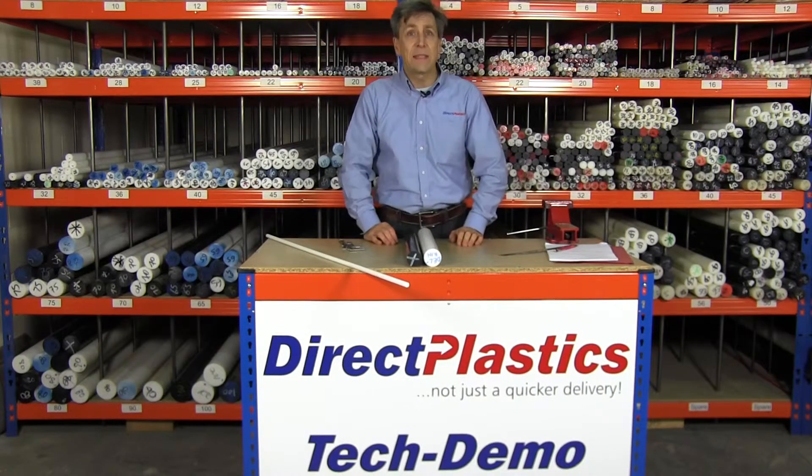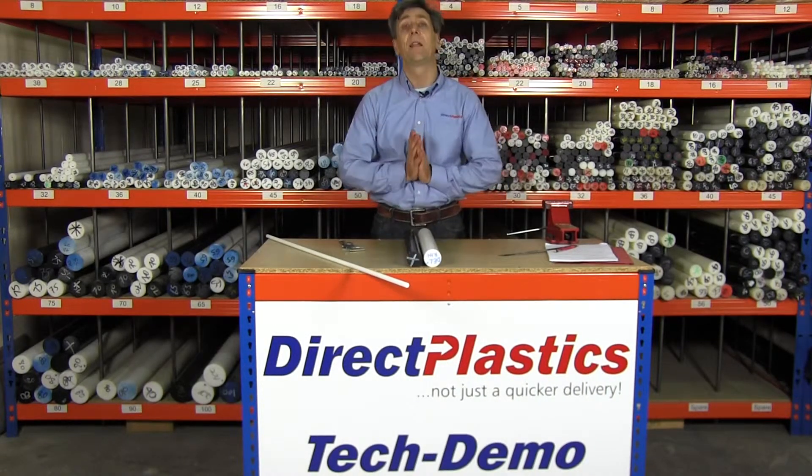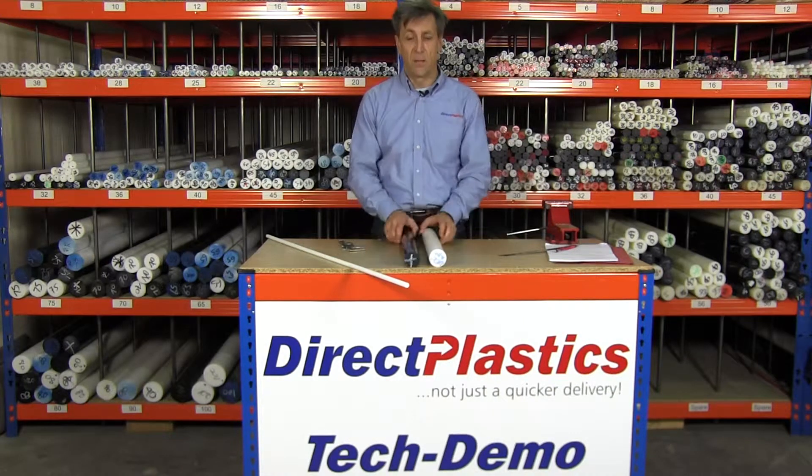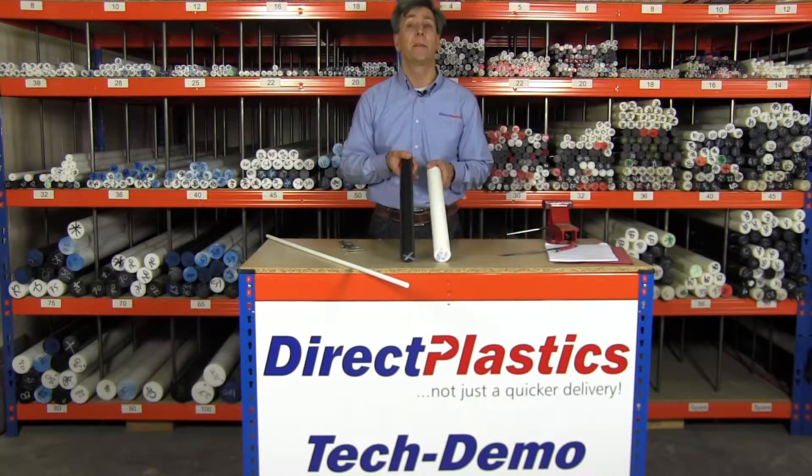Hi, it's Paul from Direct Plastics. I just want to talk to you today about Delrin. Delrin is a homopolymer grade acetal, and as you can see, it's available in black and white.